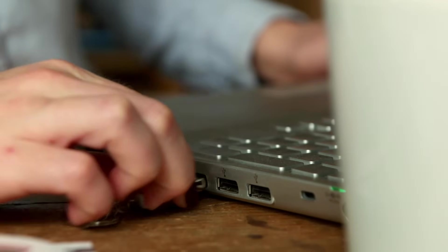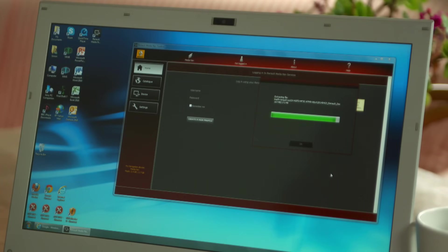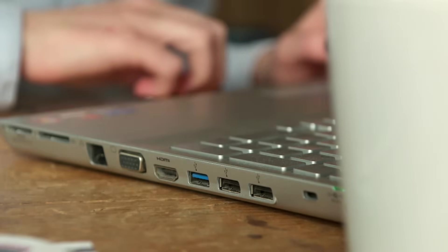Plug the USB back into your computer and open Toolbox, and the updates will transfer to your USB key. You'll see a message saying that the operation has completed. At this point, eject the USB key.